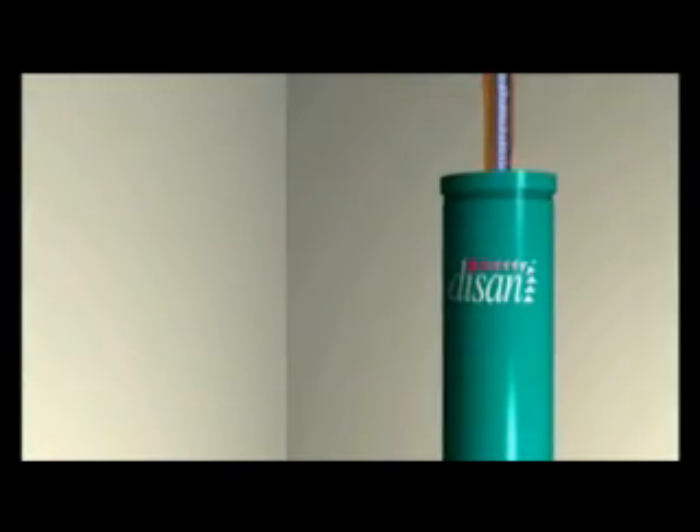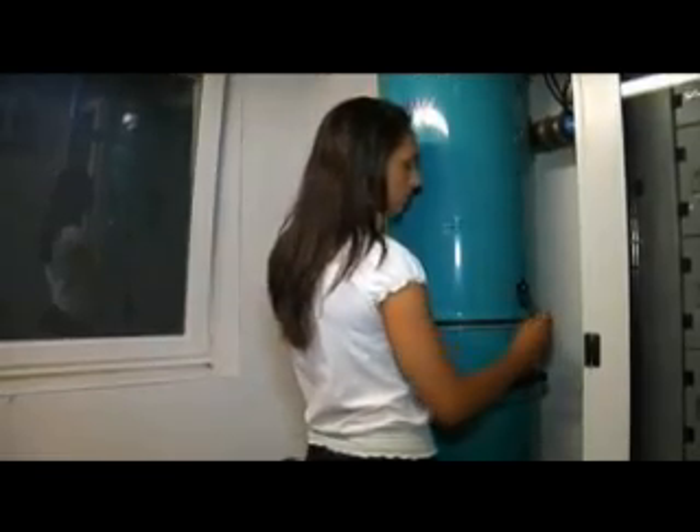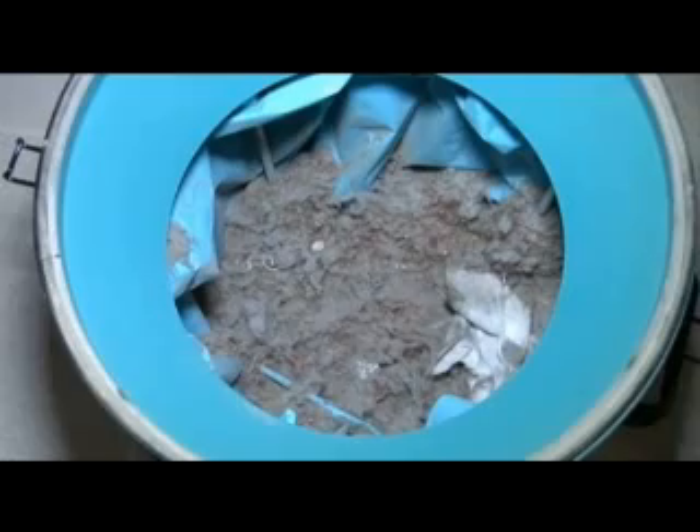The Dizan range is ideal for any kind of construction, with easily concealed compact units available, also with enclosure for external balcony installation up to big industrial systems.